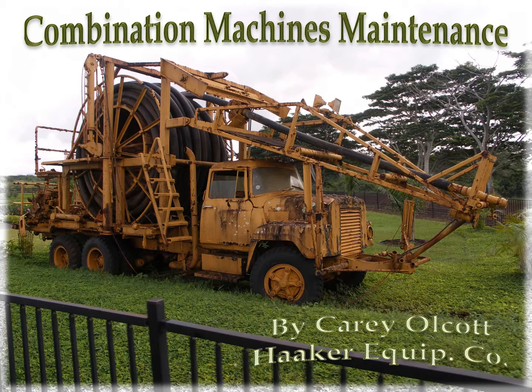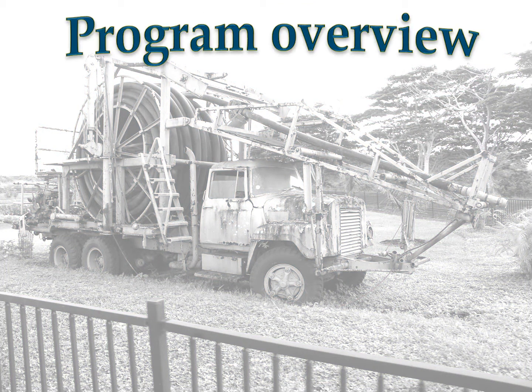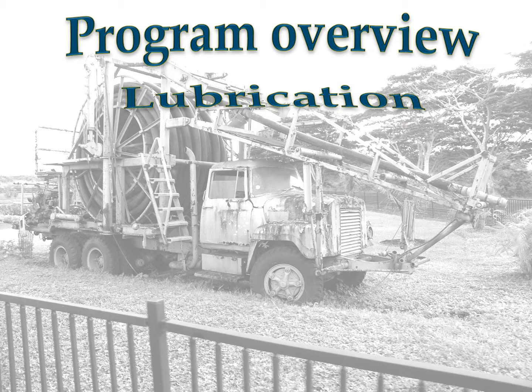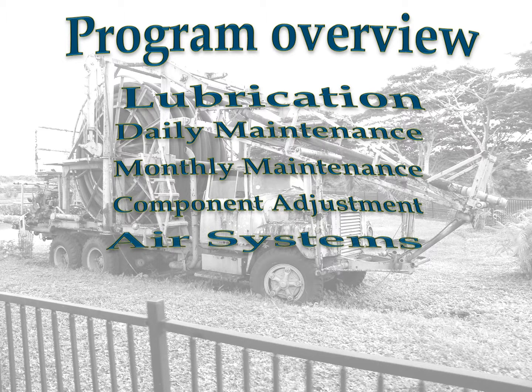My name is Kerry Alcott. This class has been broken into three separate videos to make viewing time shorter. Video number one is about lubrication. Video number two is about daily maintenance. And video number three is about monthly maintenance, component adjustment, and air systems.